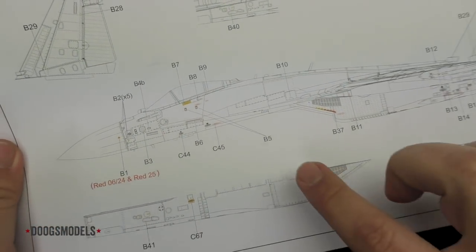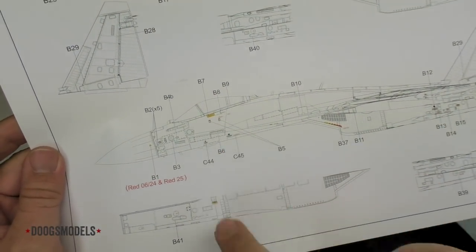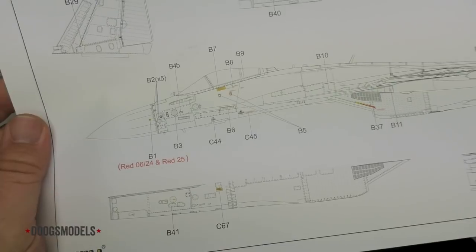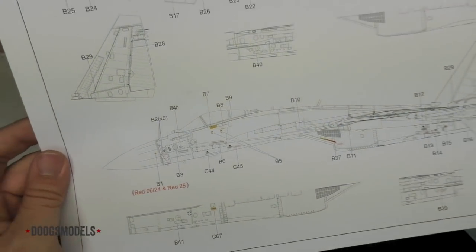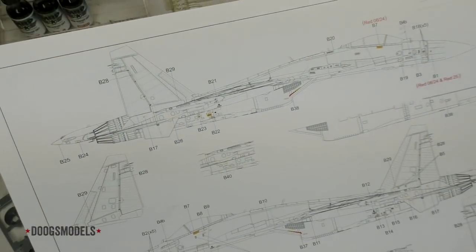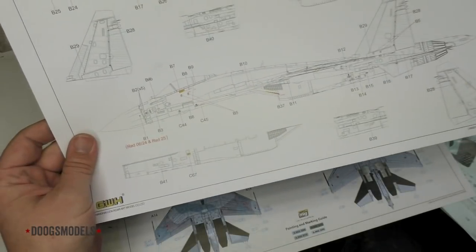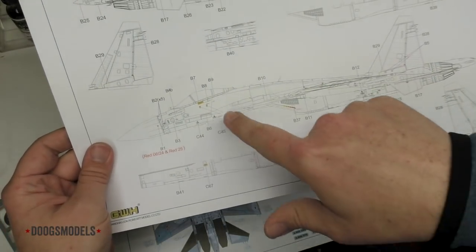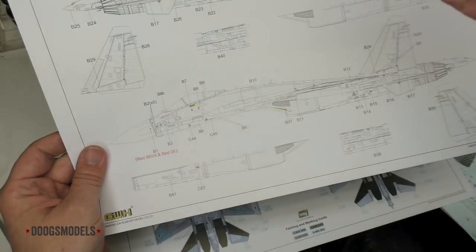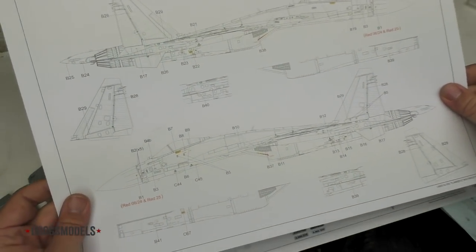They also have another placemat that has all of the stencil locations, which is really nice to have. Nice and big like this, and they don't just have a vague reference — you can see exactly where every single stencil goes. There's none of this thing where it'll be a line view of the aircraft and then a vague arrow going somewhere. This is pretty damn specific, and that's nice to have.